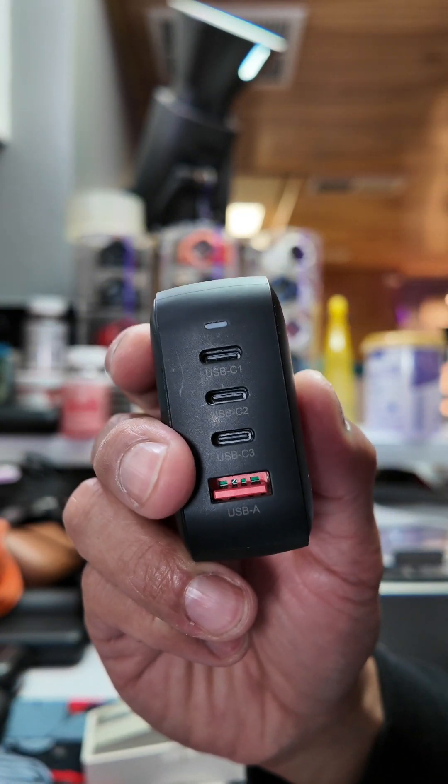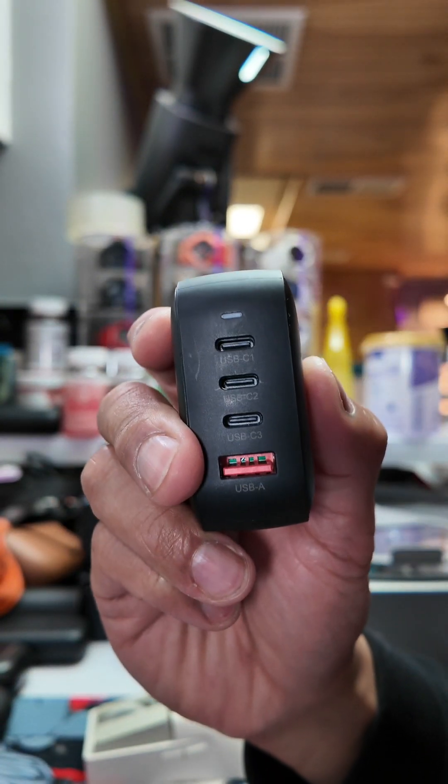I plugged in each port and plugged in my phone to test the fast charging — they are all fast charging.